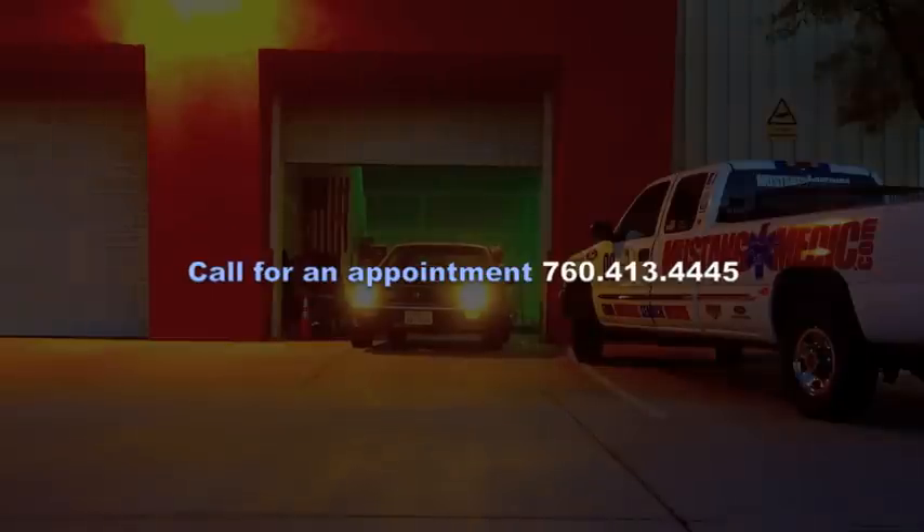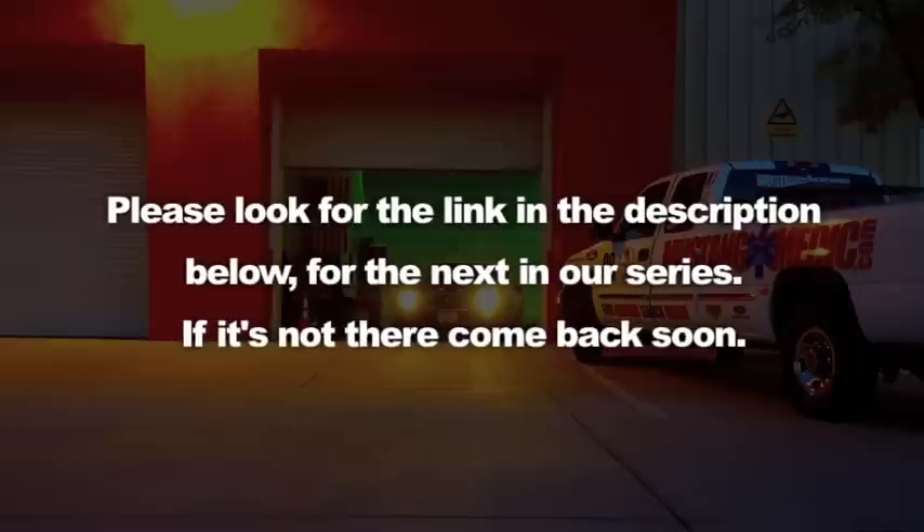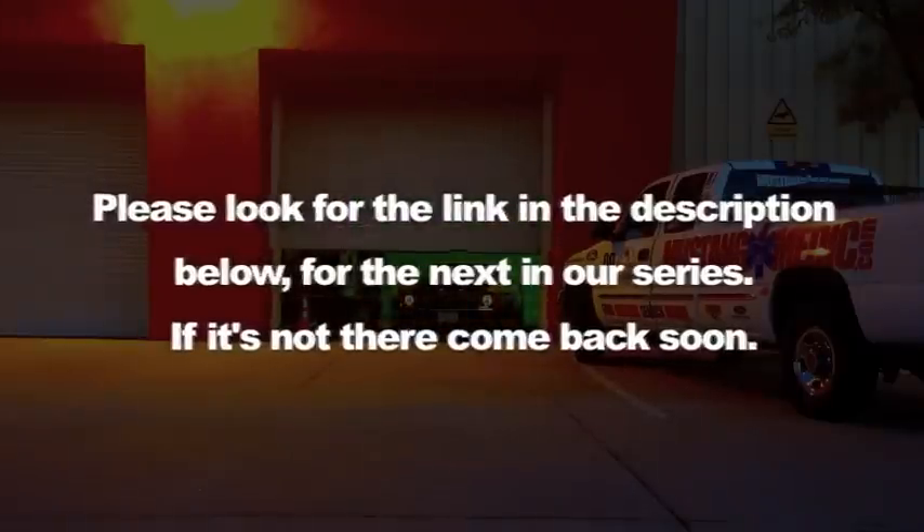So you say it only has surface rust? Really? Please look for the link in the description below for the next in our series. If it's not there, come back soon.